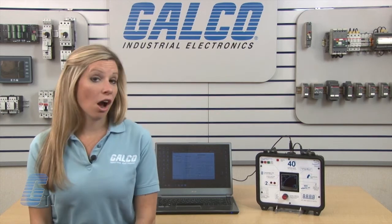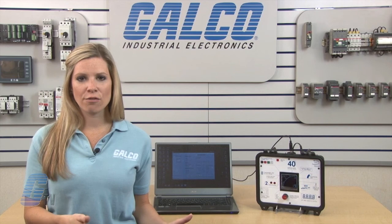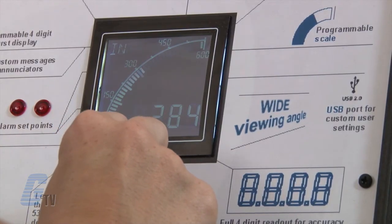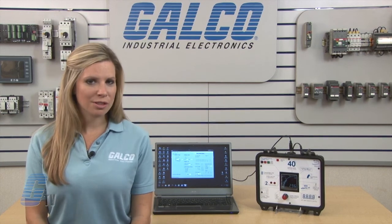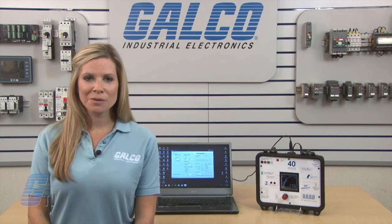Notice the colors will change when I reach below my set value and change again when I reach above my set value. Remember that these messages are customizable and do not need to display the same as I have put on my demo — it is programmable for any four digit alphanumeric characters. TrueMeter's APM series panel meters, along with thousands of other products and services, are available at galco.com.